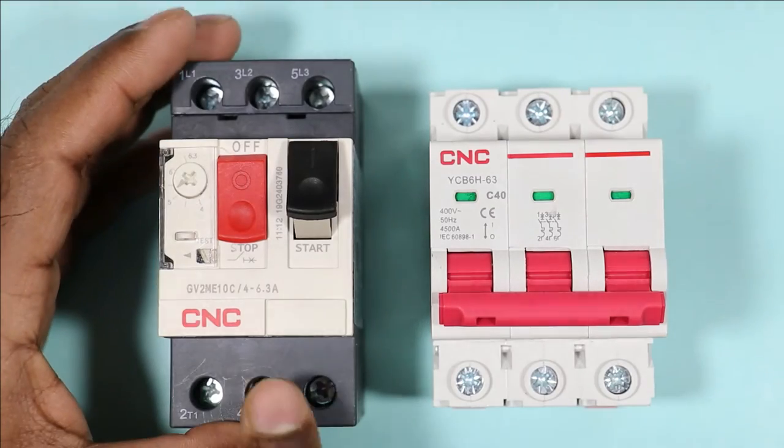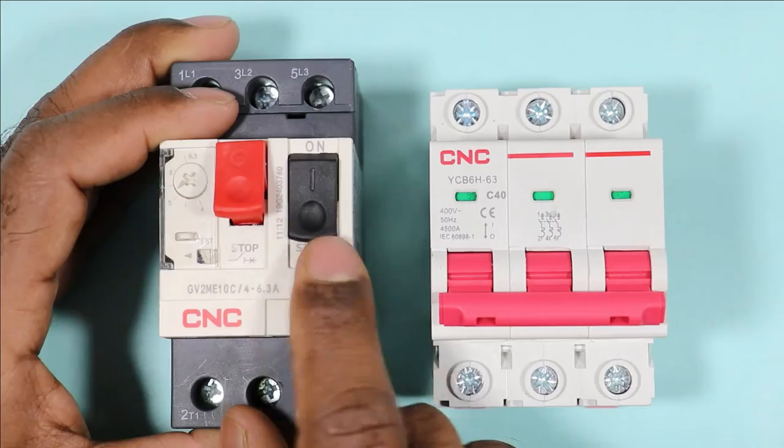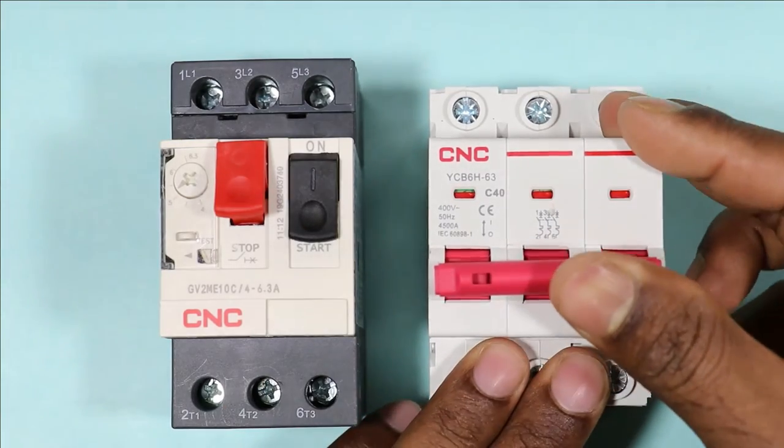You can see two buttons on the MPCB. With one button you can switch it on, and with the other button you can switch it off. But for this MCB, it is switched on or off in a single-lever manner.